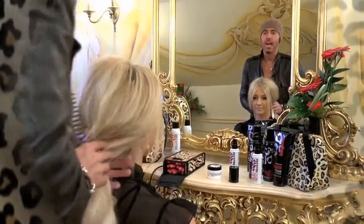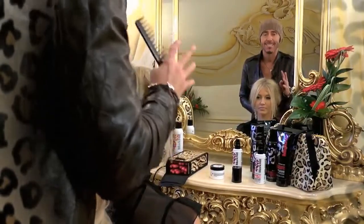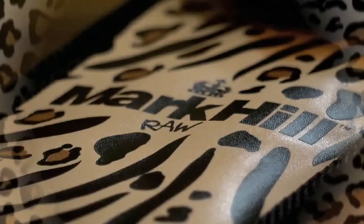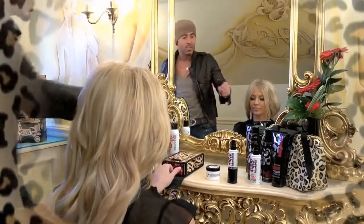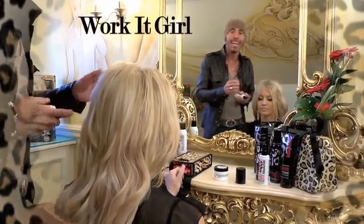Right guys, here we are today to show you how to use the amazing sexy flexing hot rods. These create a varied texture of curl. So we're starting off, we're going to take the hot rods and we apply a small amount of Work It Girl.